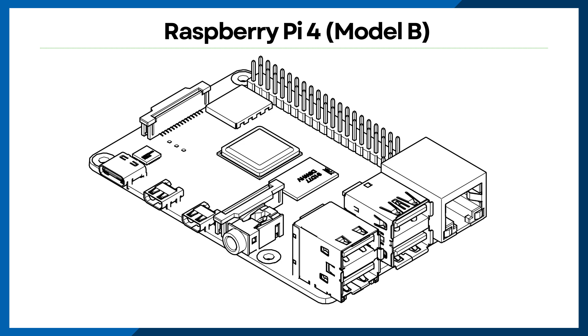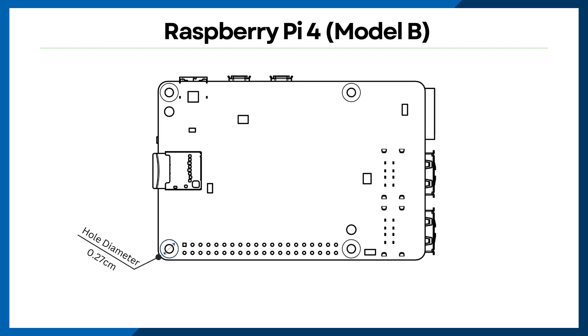For mounting, we suggest using threaded standoffs to raise the board above the floor of the enclosure. You'll want to allow a minimum of 0.25 inches of clearance from the bottom of the board to the inside surface of the enclosure. In this scenario, you'll want to use threaded self-clinching standoffs that match the mounting hole size of the Raspberry Pi 4. The standard mounting holes on a Raspberry Pi 4 have a diameter of 0.27 centimeters, so M2.5 threaded standoffs are going to be an ideal fit.